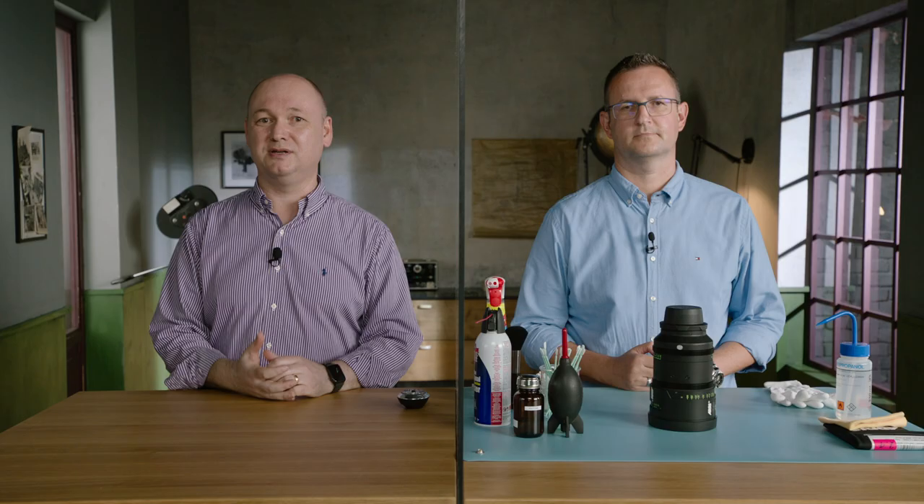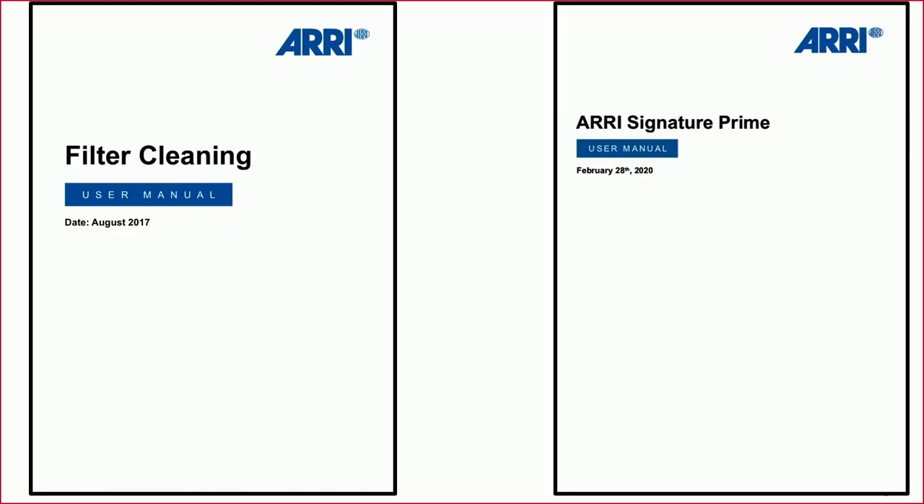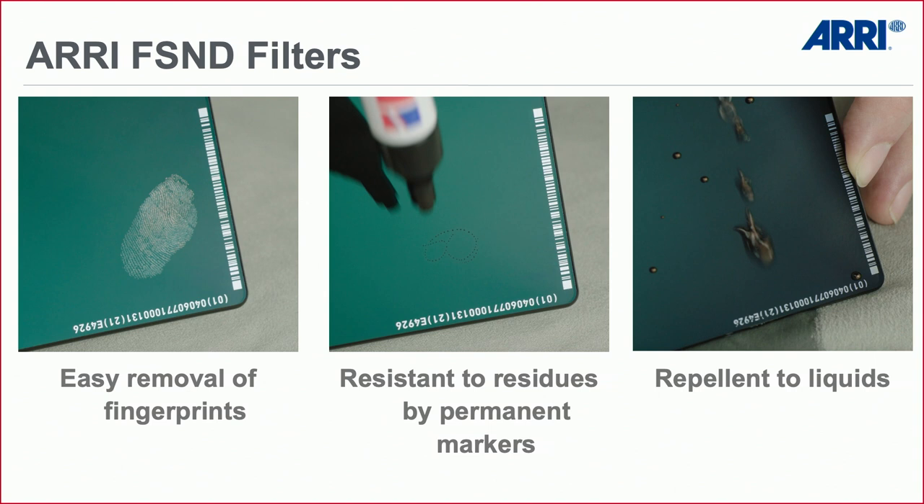Tonight we give you a live demonstration about lens cleaning. If you want more detail, we also have literature to download on our webpage — a manual on how to clean filters, which is basically the same process for lenses, and a section in the Signature Prime user manual describing lens cleaning.